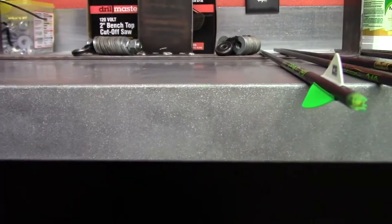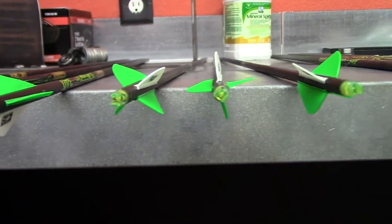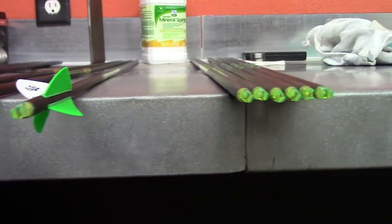I fletched three arrows with four vanes and three arrows with three vanes. I'm going to shoot three with the four-vane and three with the three-vane to see how they fly, how they group, and how they sound - I don't want a really loud arrow. I quickly showed how I fletched them without much detail; if you want more detail, put it in the comments. It's almost 10 o'clock, so tomorrow if I get a chance we'll be shooting arrows downrange and videoing how they fly.